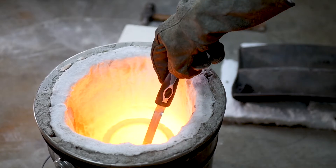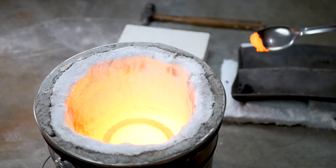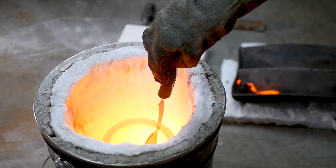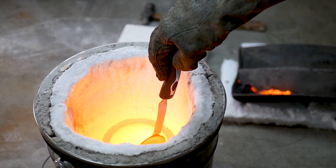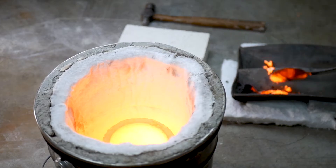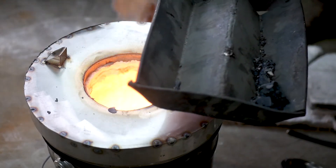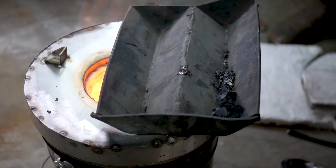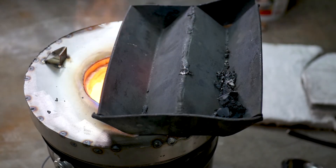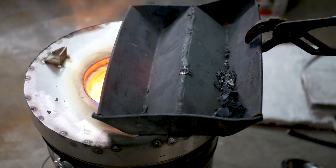Before I pour I skim the impurities off the top once again. This removes the junk that floats to the top and leaves clean bronze for pouring. This goes back to my point about removing moisture from everything — this ingot mold gets placed on the rim of the furnace and all of the moisture burned out of it before I pour bronze.